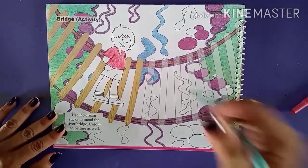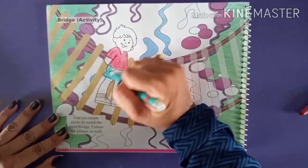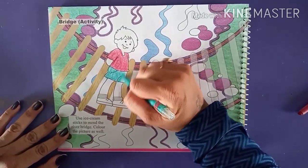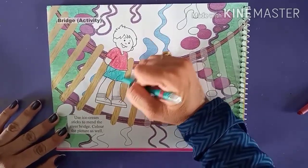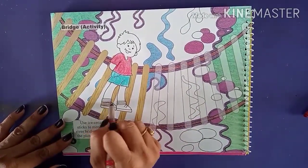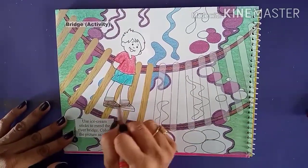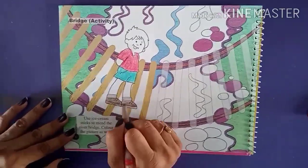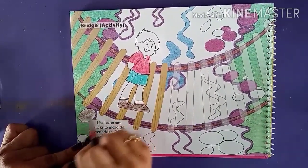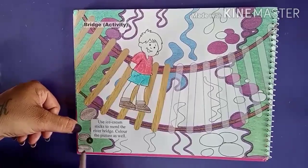Now we are going to do green color to the shirt of the boy. I am going to use brown color for the shoes — you can use any color. Half is given with purple color and the left one we are going to do with brown color, or you can use blue color.